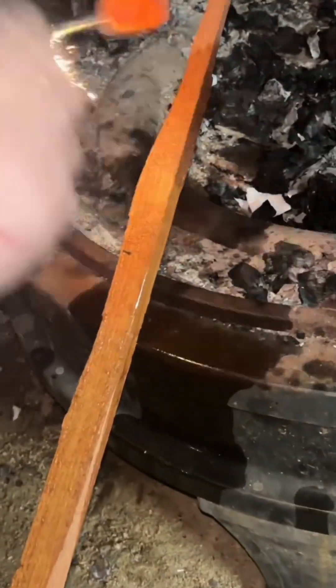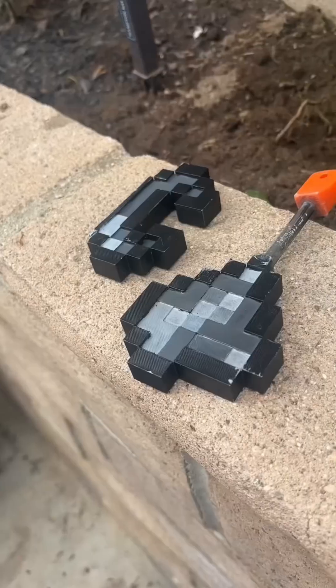How does flint and steel actually work? I made the Minecraft version in real life, and in doing so, learned my design actually has a horrible flaw. When you strike flint and steel together, you get sparks.